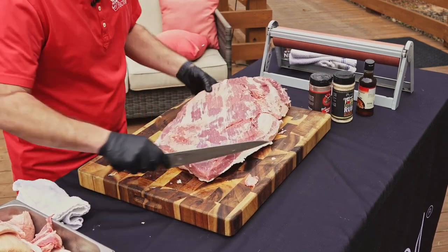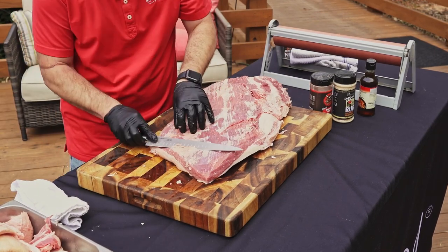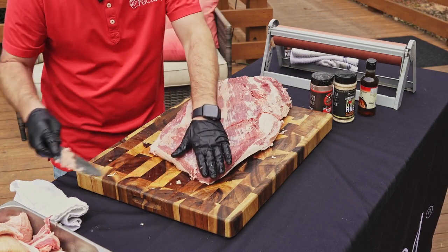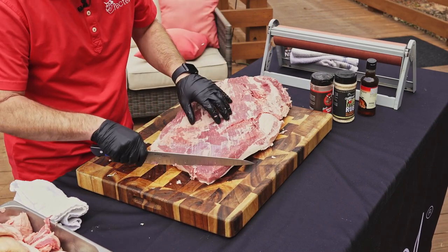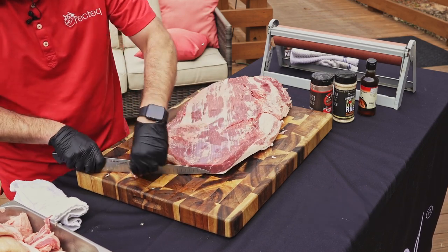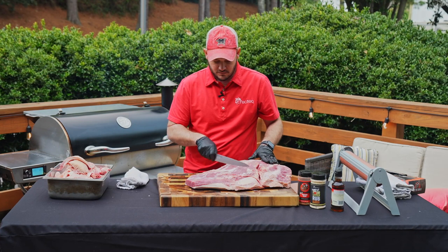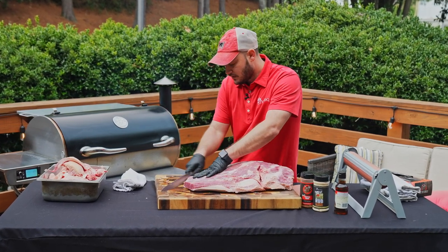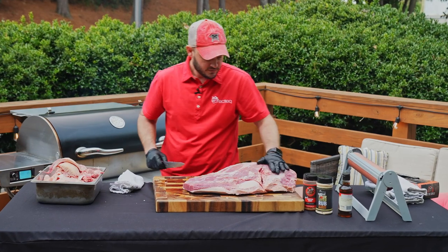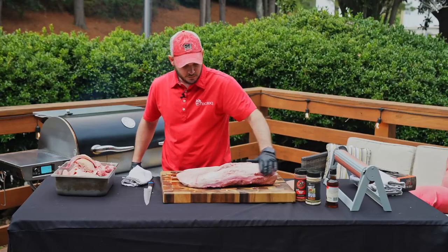That's looking good. Now when we slice this, let's do something to make it easier. If you get in here nice and close you can see the grain of this meat is running in this direction. When the brisket comes off, we want to slice it against the grain. What I do is go ahead at the very back and make a straight cut — that way I know when I'm going to slice my point and my flat, I slice backwards from there. You can see this brisket is nice and aerodynamic, very even and consistent.